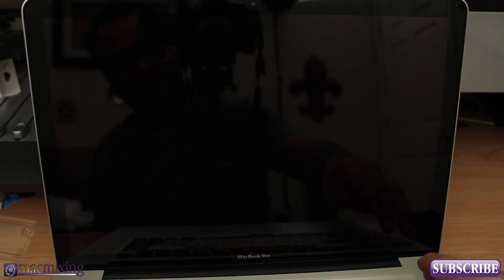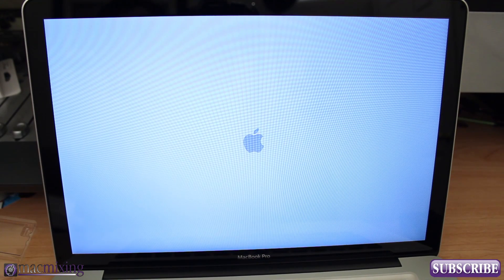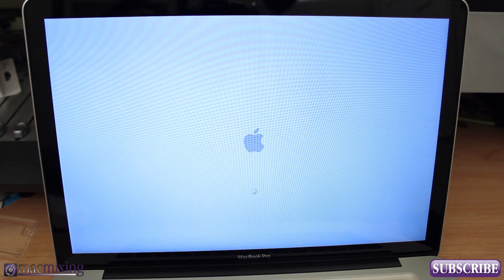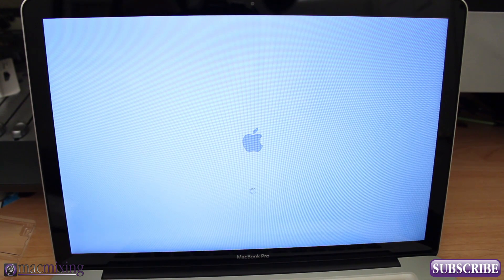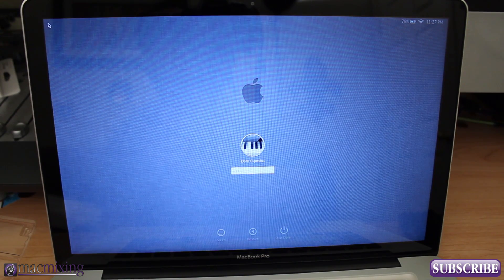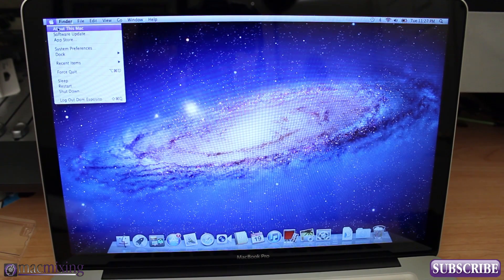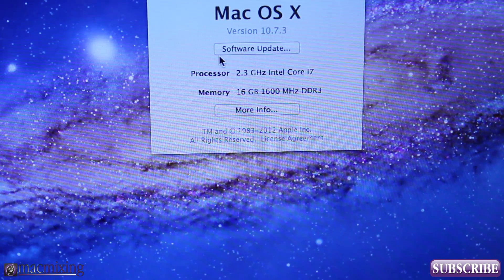Let's go ahead and give it a boot test. Sometimes it can take a little longer to boot up after you've installed RAM because it is recognizing and readjusting to the new RAM. We should get a good estimate of the speed improvement once we do the Geekbench results, which you'll see in the other benchmark video I uploaded. Alright, we're in — type in the password and let's go to the Apple menu and About This Mac. As you can see right here, we have 16 gigabytes, 1600 MHz DDR3. We are good to go.